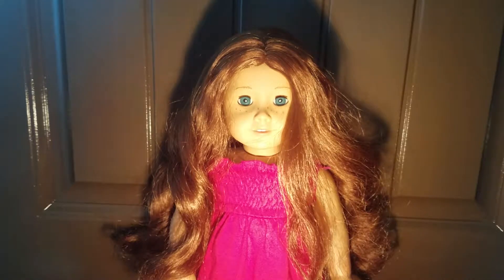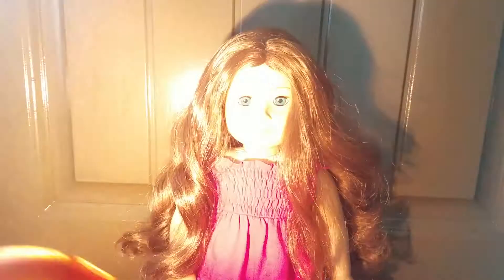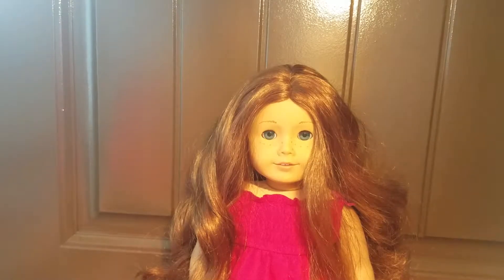Hey guys, welcome back to my channel. So today I'm here with another episode of Have That Style for a While. Sorry for this weird lighting. Anyway, today I'm going to be showing you how to do a Dutch braid on your American Girl doll.